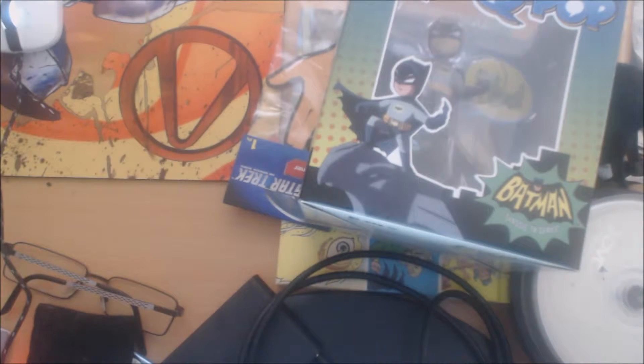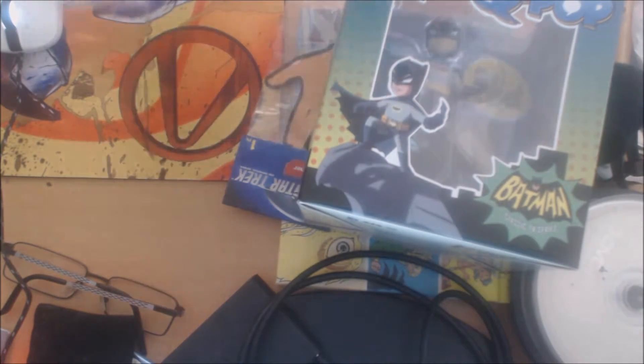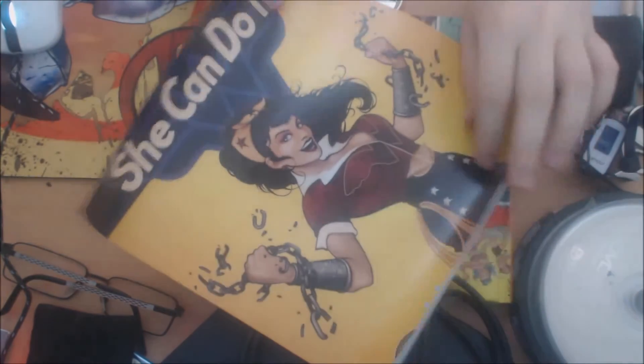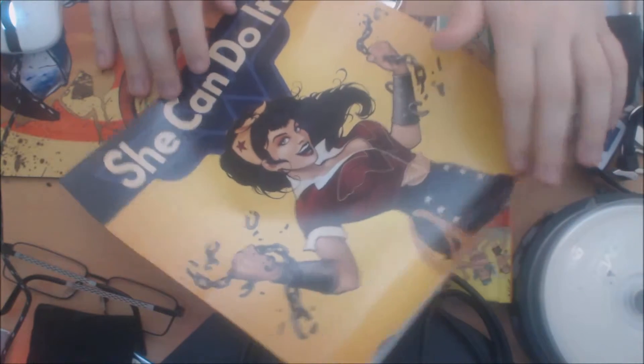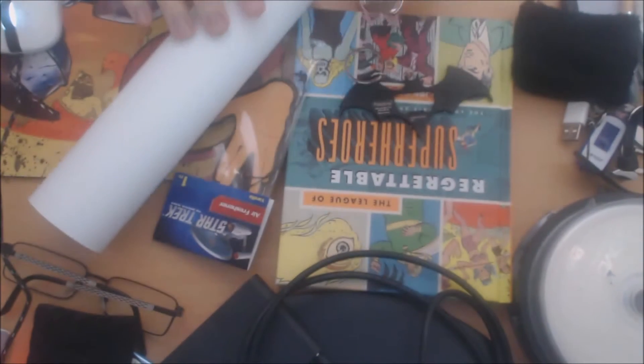We also have — if I can get it out of the box because I've kind of jammed it in — a poster. It's a Wonder Woman 'She Can Do It' poster. It reminds me of the suffragette posters from the women's rights movements. Wonder Woman not being the person I would have chosen to promote women's rights — I mean she's strong and independent, but she also wears very skimpy clothing.